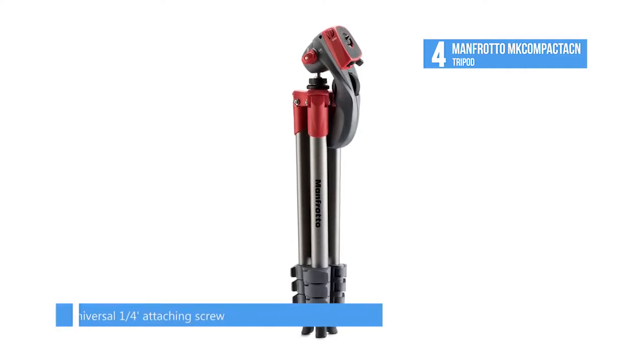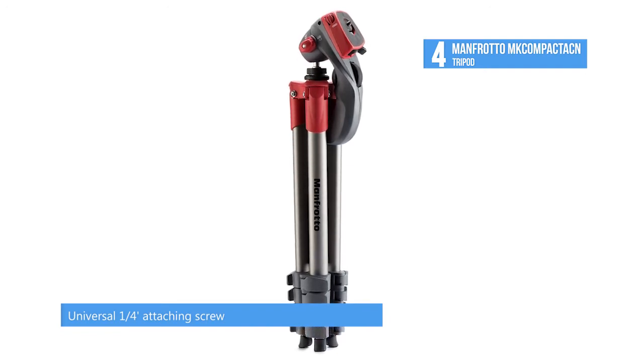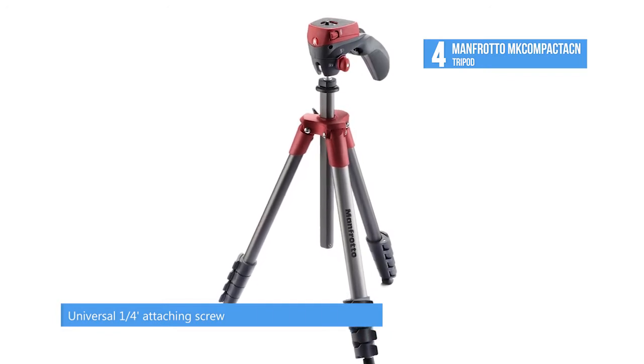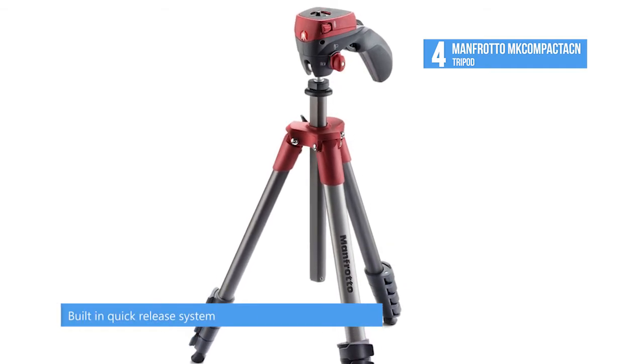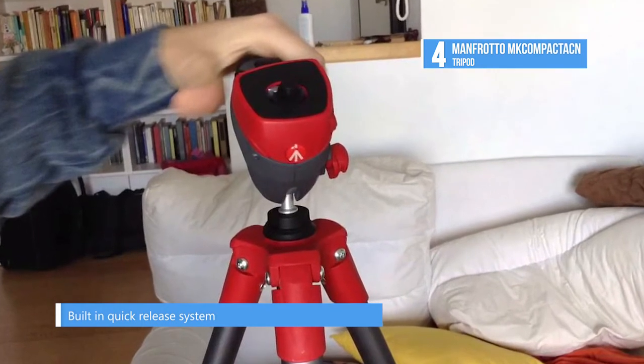The grip head on the tripod has a knob which allows you to select between a photo and video function. When using the video function, the head will keep your camera level on the horizontal plane to help you achieve smooth pans. When the knob is switched to the photo function, your camera will be able to move freely on all axes for maximum control.